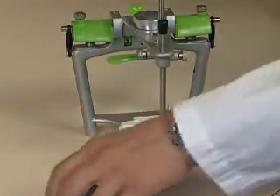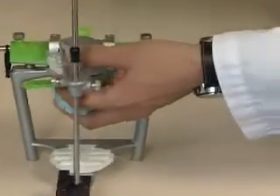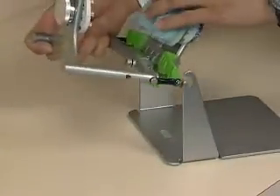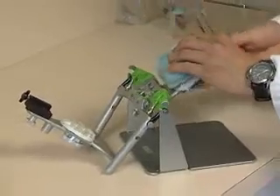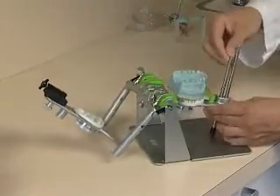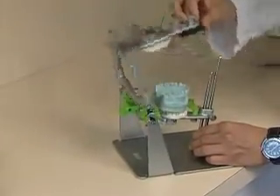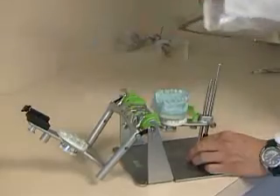Now we're going to get ready to mount the lower model. We'll put the upper model back on, then put the articulator into the mounting stand so the top of the articulator fits over the plate of the mounting stand. Now we'll determine the final length of the anterior pin when we put our wax bites on and our lower model, because we want the base of the lower model to be parallel to the floor.